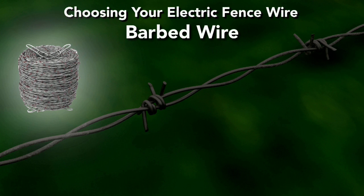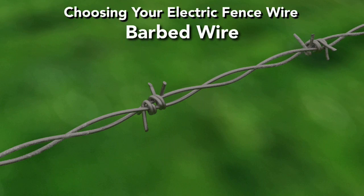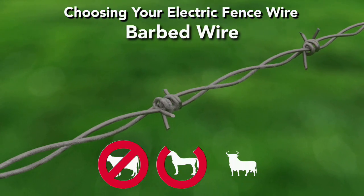Barbed wire is steel fencing constructed with sharp edges or points arranged at intervals along the wire strand. It is used commonly to construct inexpensive fences and was the first wire technology capable of containing livestock. However, barbed wire is not a recommended livestock fencing option because of the danger it poses to animals that come into contact with it.